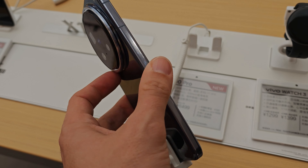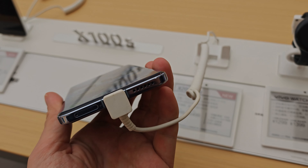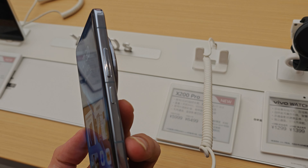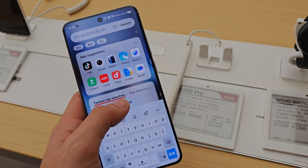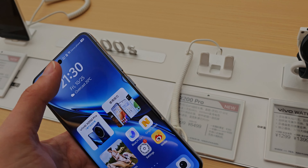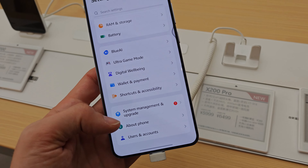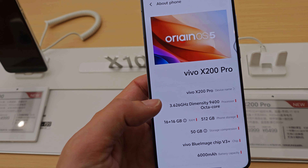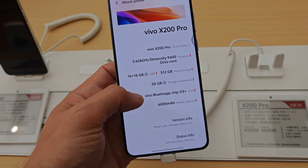A very nice screen — it's flat, though it's a bit thick as you can see from the sides. Quite nice dual speakers, power button, and a fluid operating system. We have the brand new version of OriginOS — OriginOS 5 running here based on Android 15, which is quite nice.